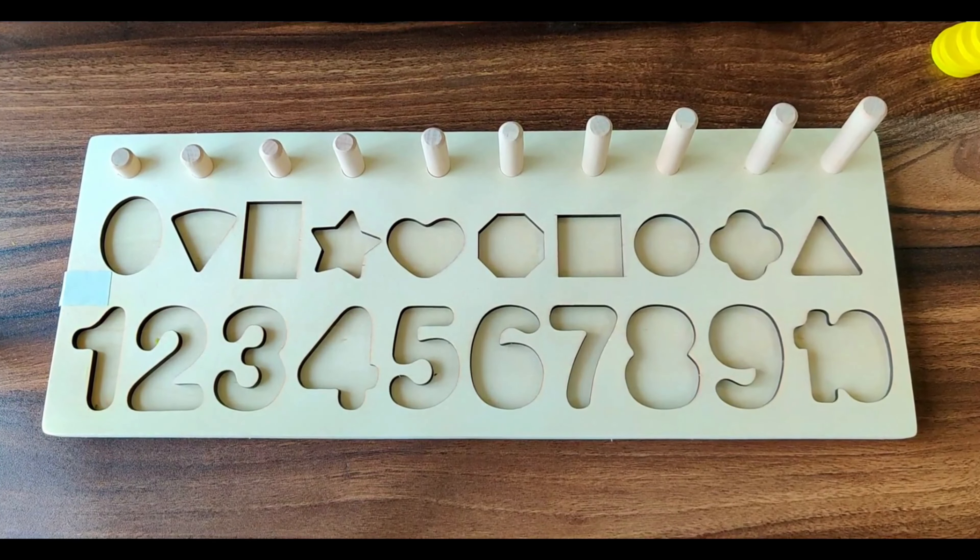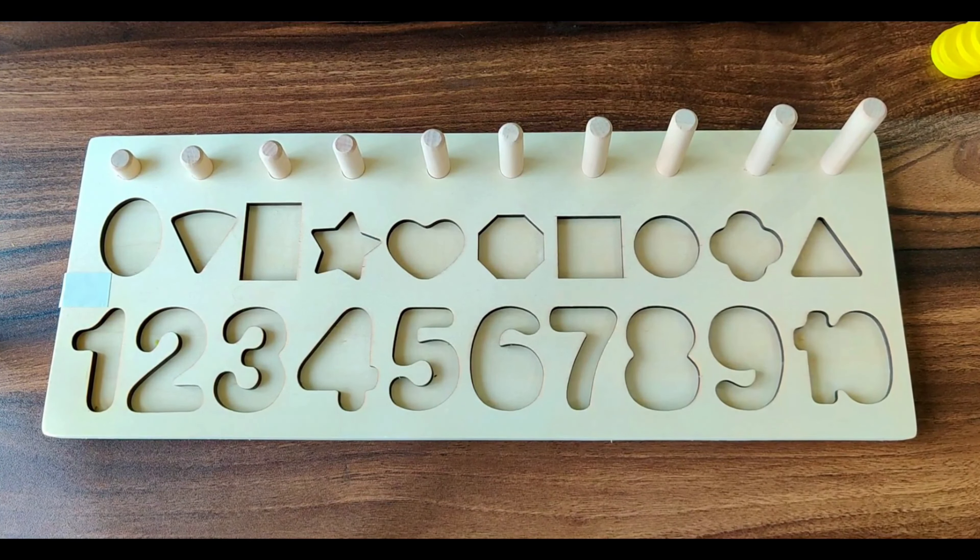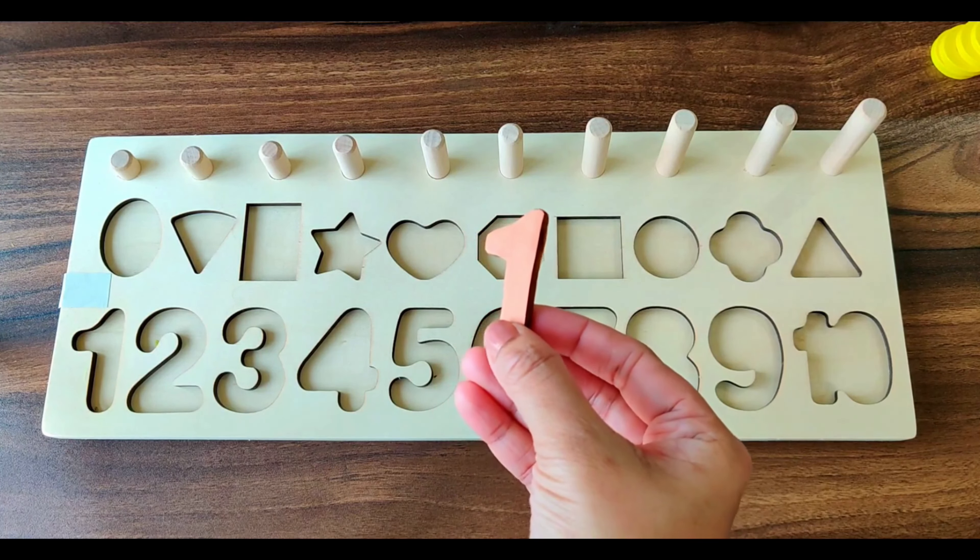Welcome to Activity Rainbow. Today we are going to learn about numbers, counting and shapes. So let's get started. First number we have number 1.